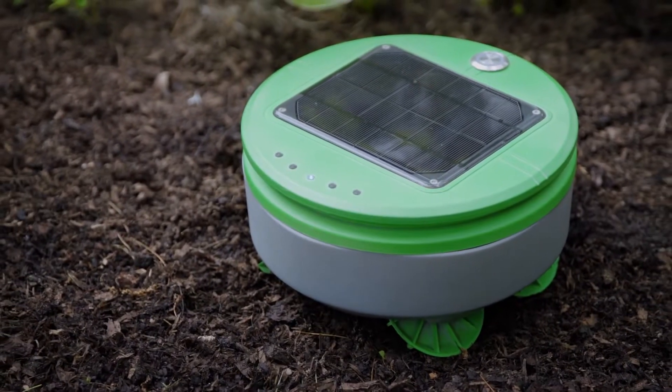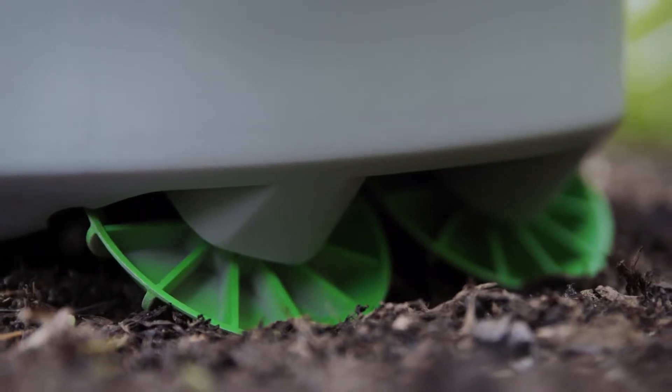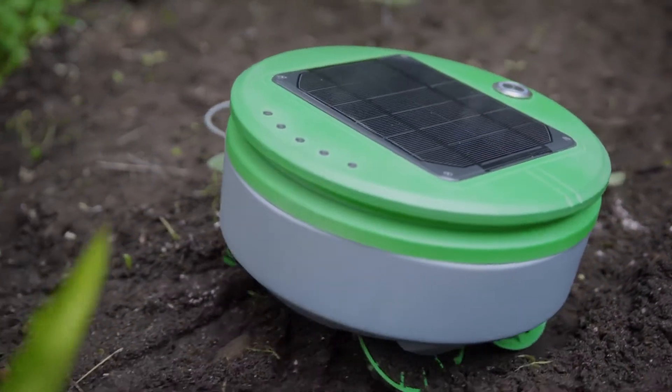Turtle is round, it's short, it has four-wheel drive and extreme camber wheels. Those are all design choices that improve Turtle's mobility in the garden.